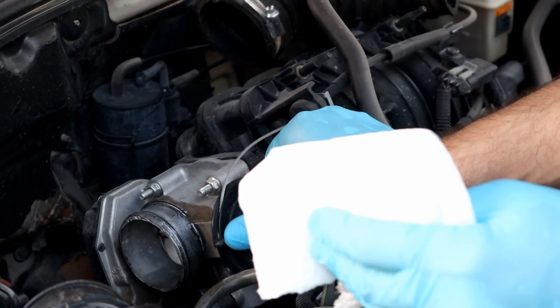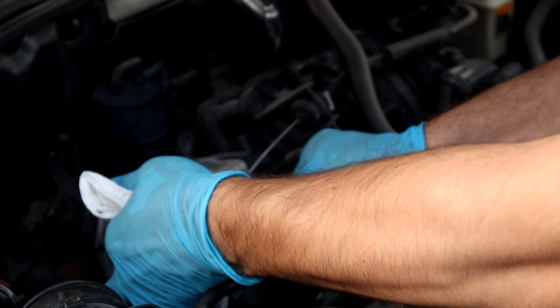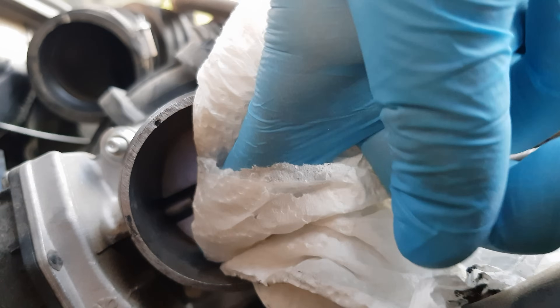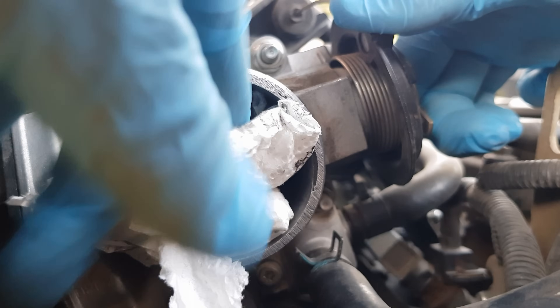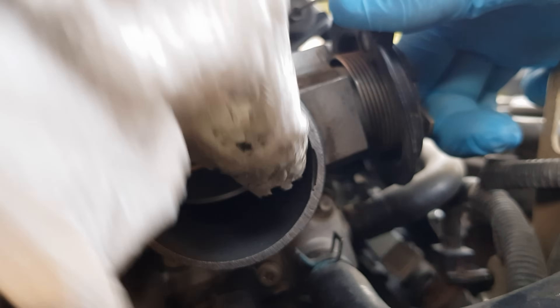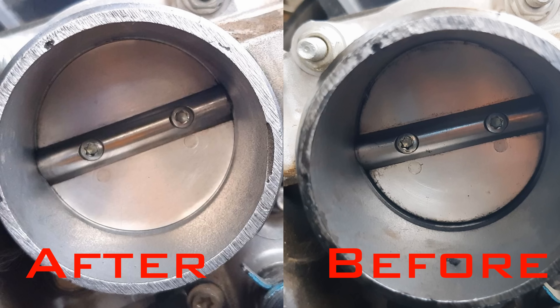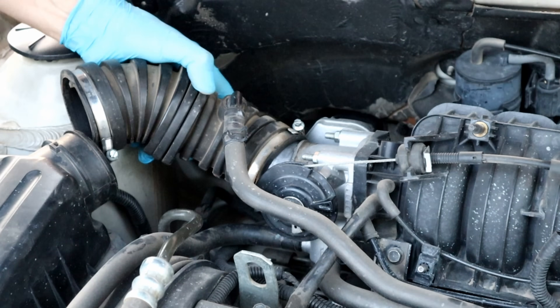No need to use too much of the cleaner. Fold the paper towel like this and wipe the residue with the plate open. It's nice and clean now — you can see all the dirt around the plate is gone. Here are the before and after pictures.